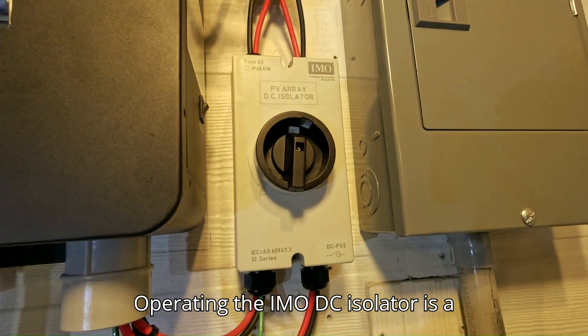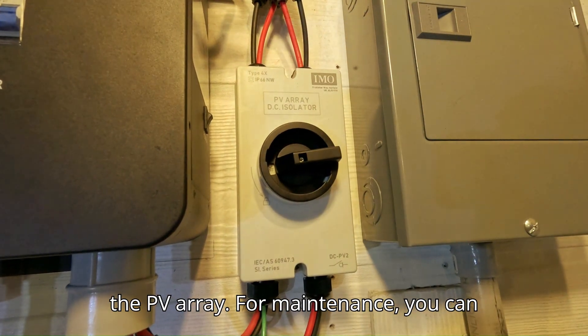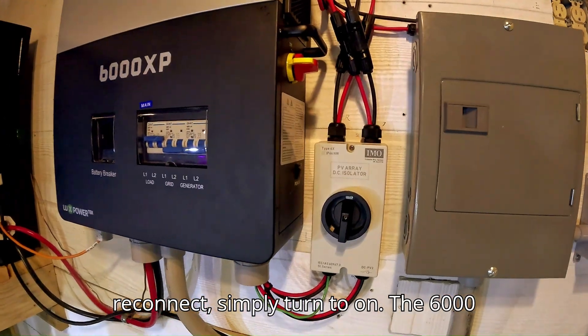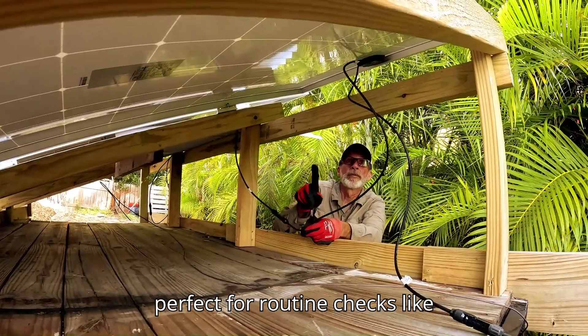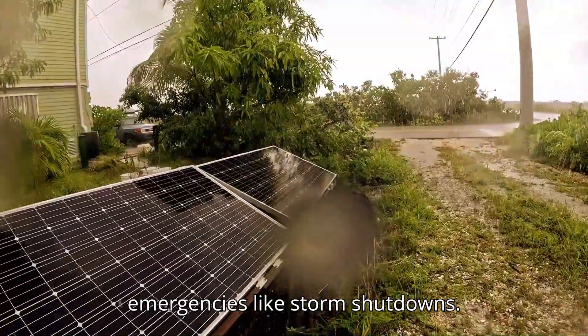Operating the IMO DC isolator is a breeze. Turn the handle to off to isolate the PV array. For maintenance, you can lock it in the off position. To reconnect, simply turn to on. The 6000 XP's dual MPPTs pick up the PV input instantly. This is perfect for routine checks like inspecting outdoor panel wiring, or for emergencies like storm shutdowns.